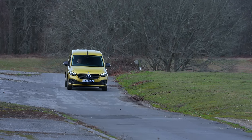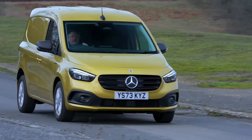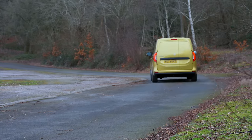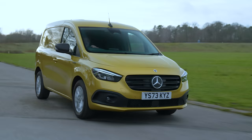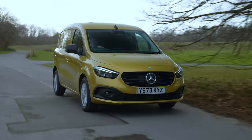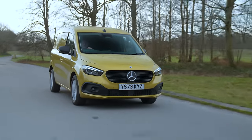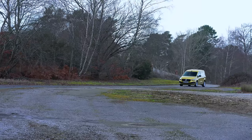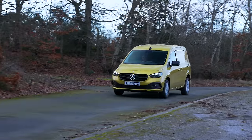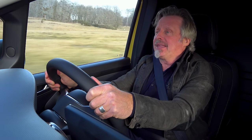When you drive electric vehicles, you rely a little bit on regenerative braking — when you take your foot off the gas, that creates energy back into the battery. This one only has three settings for how much regenerative braking you want, whereas a lot of other vehicles in this class have up to five settings. But by the time you've fiddled around with settings, you're probably going to settle on one anyway.